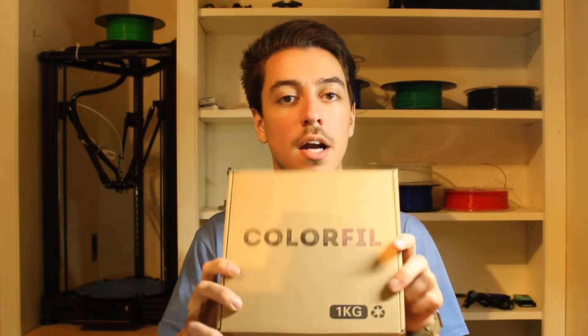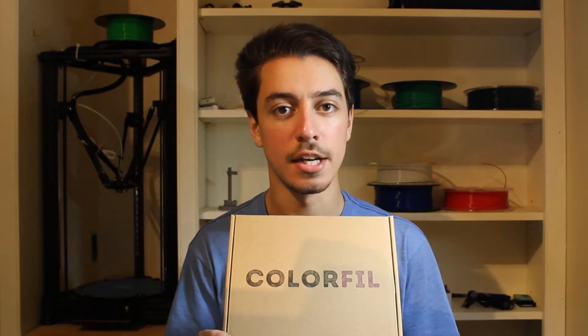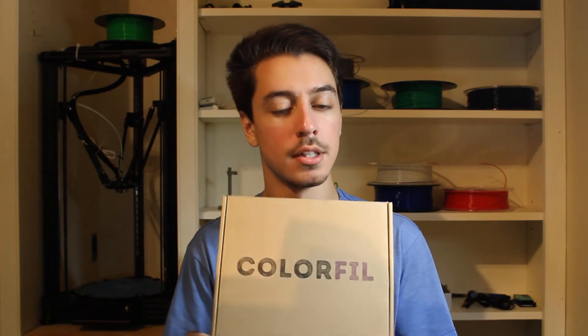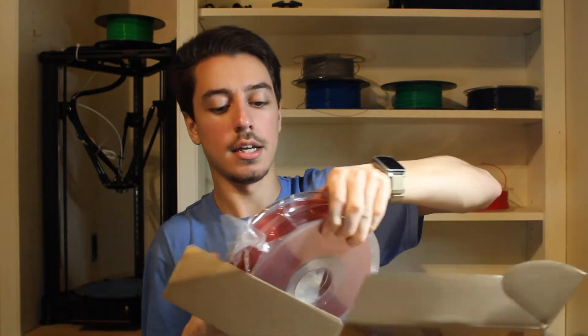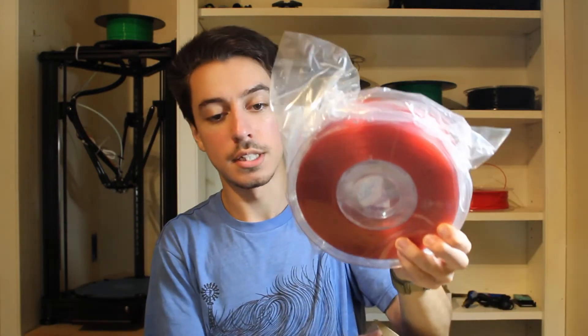Hey, what's up guys, Eugene from Pentland Designs and this is my review of Color Fill PLA. Color Fill sent me two rolls of their plastic in exchange for an unbiased review. It comes in a nice cardboard box and when opened it has a desiccant bag and is vacuum sealed inside.